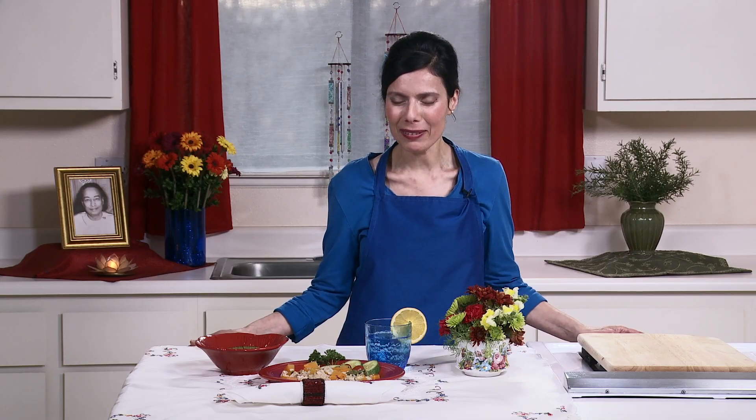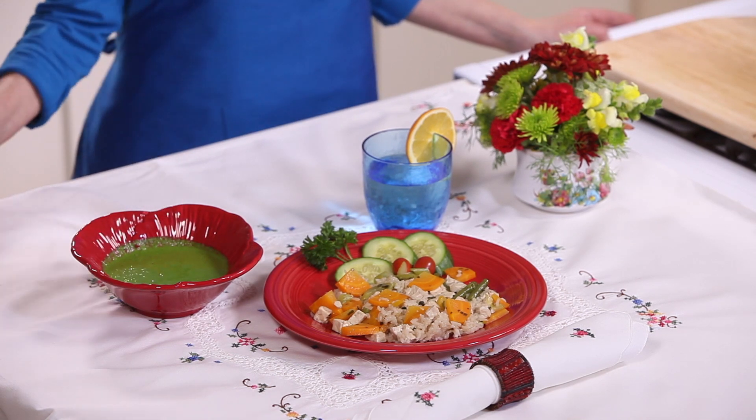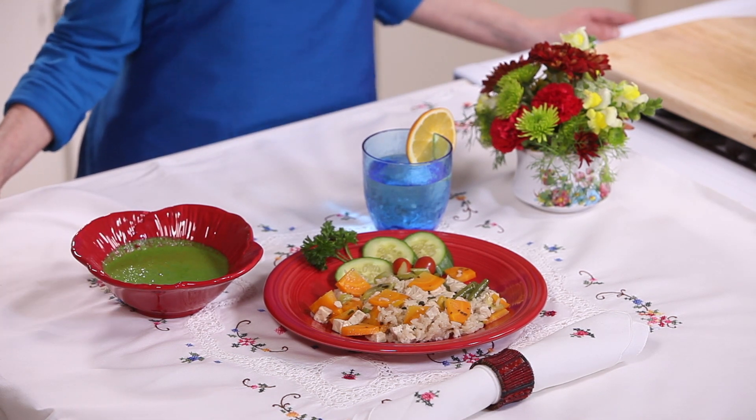This is our simple meal for busy people. We have the rice, tofu, and vegetables from the rice cooker, and we also made the spinach dressing. Everyone is super busy these days, but being short of time doesn't mean you have to compromise and eat unhealthy foods. With a little planning and creativity, you can quickly prepare healthy foods that will nourish you during those busy times when your body most needs it. Enjoy the meal.